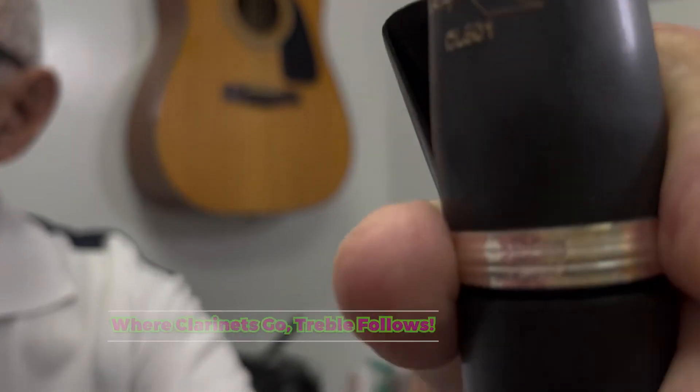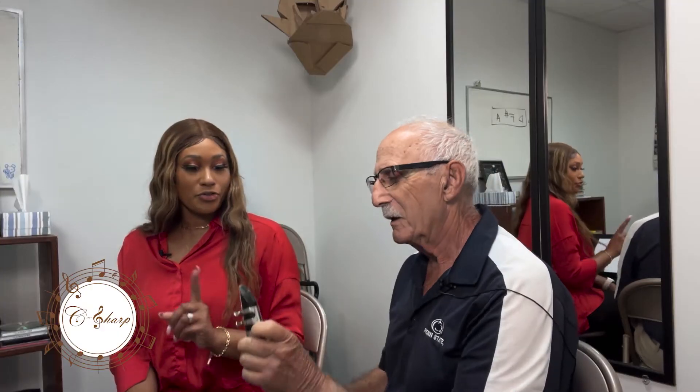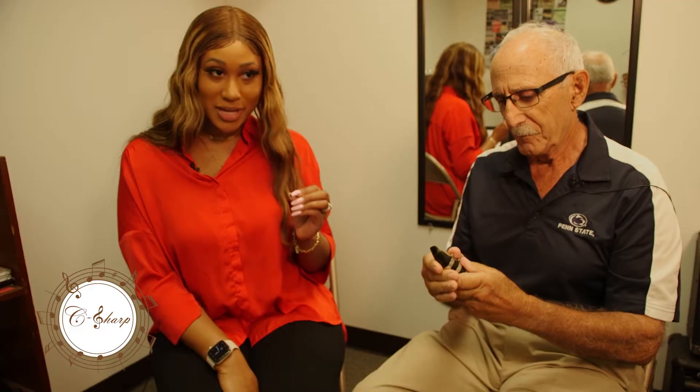We're going to learn the clarinet today. The clarinet — a reed instrument. Another reed instrument. Last time, Max taught me how to play the trombone, and I walked out of here a trombonist. Not a violinist, but a trombonist. I'm back here again and we're going to do our thing.